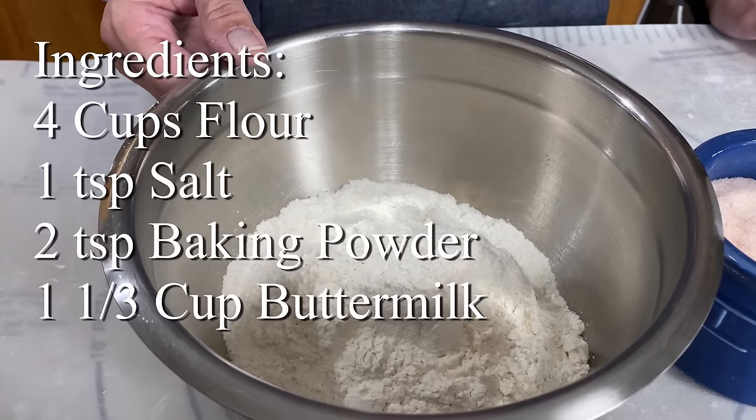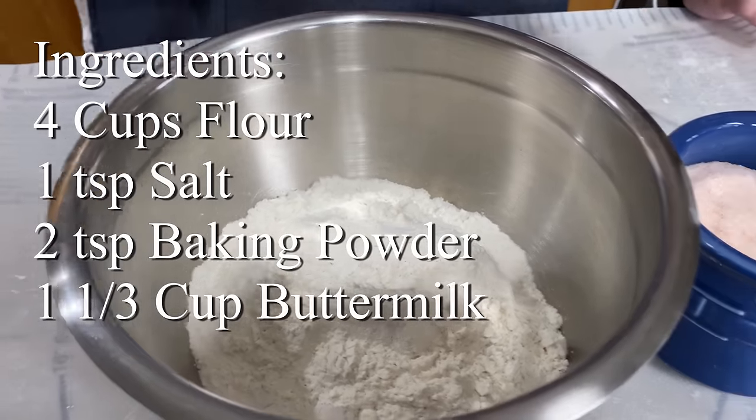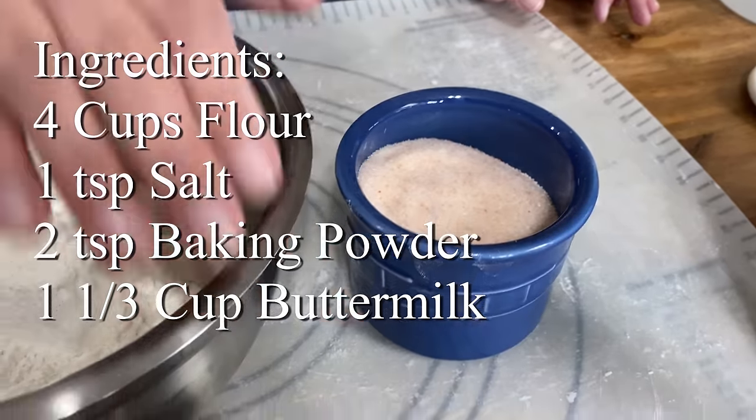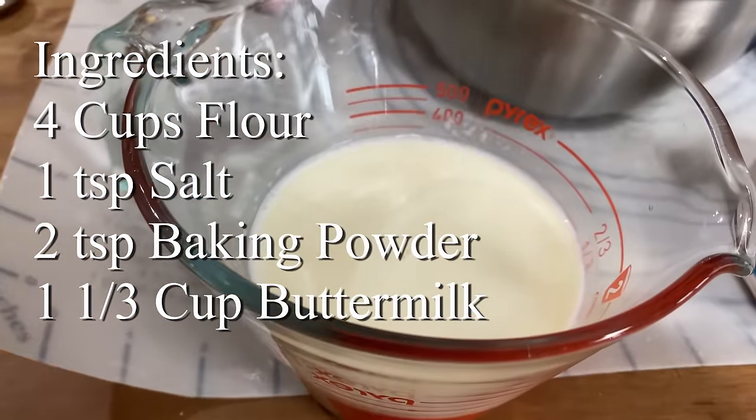For ingredients, we have four cups of plain flour — it can be all-purpose or bread flour. Then we have one teaspoon of salt, two teaspoons of baking powder, and a cup and a third of buttermilk.